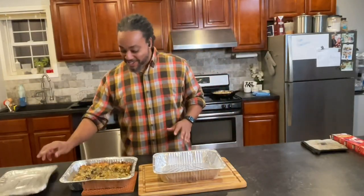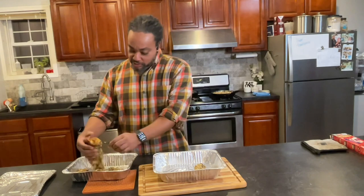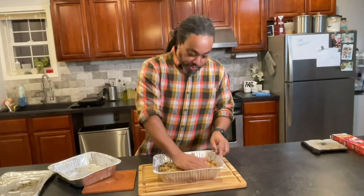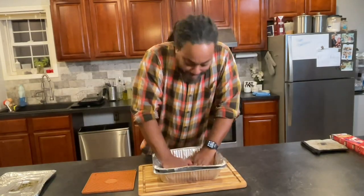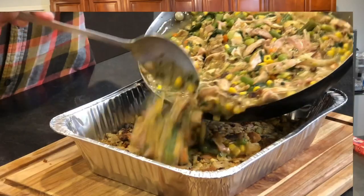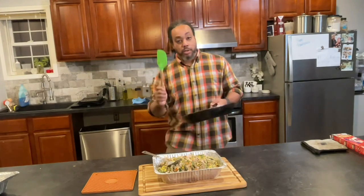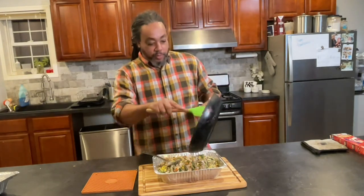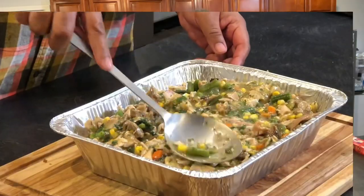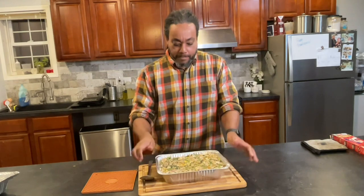We've got some stuffing left over, and I'm going to use this stuffing as a base before I pop the pie in — why not? Let's crumble this in and just press it down. Time for our filling. Let's just make it one big happy family real quick. Get your spatula and make sure you get all that good gravy. Just go coast to coast and flatten it out as much as possible. You can plop it down a little bit and let it settle. All right, that looks good.